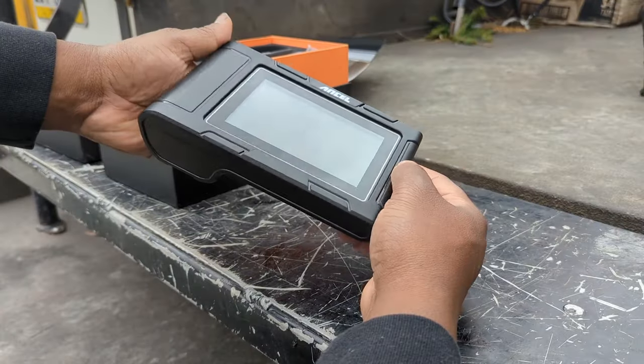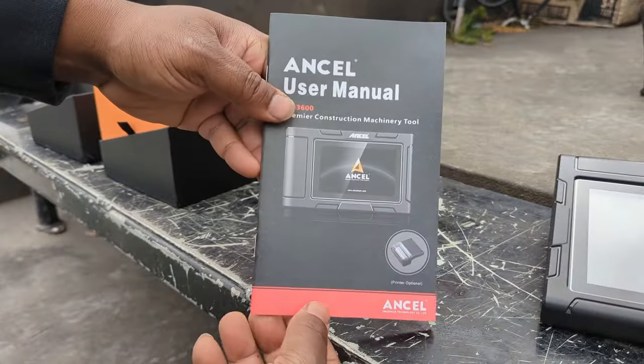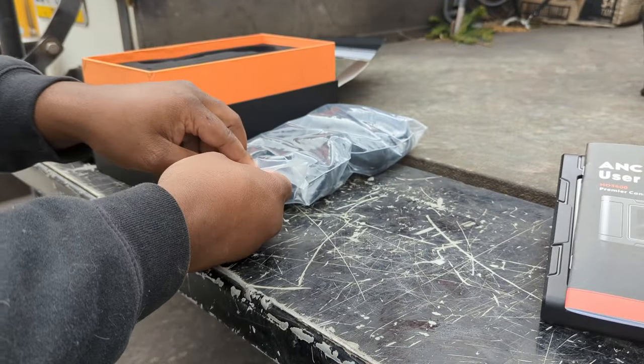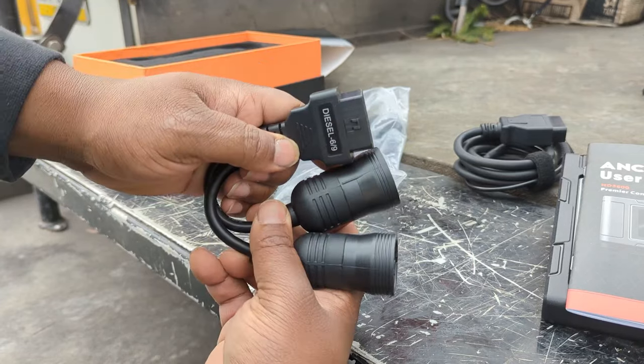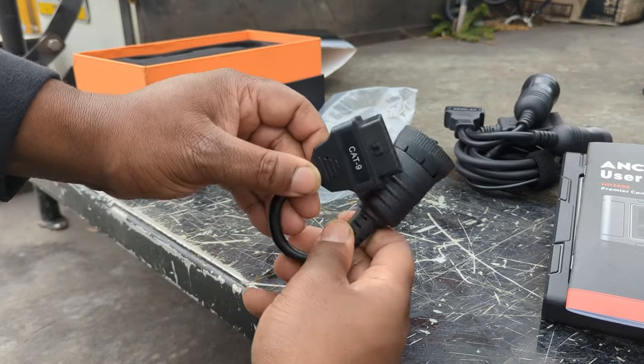Fresh out of the box, you're going to get the tool itself, an included user manual, and a bag of diagnostic connectors, including the main diagnostic cable, the diesel six-to-nine, and the cat nine.